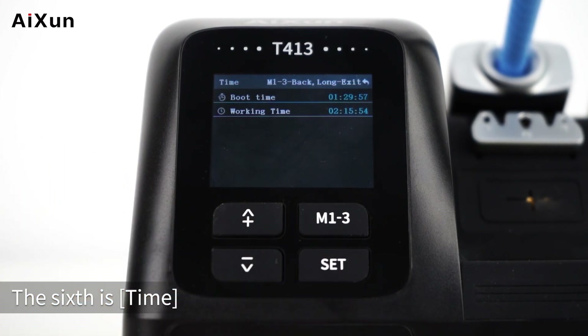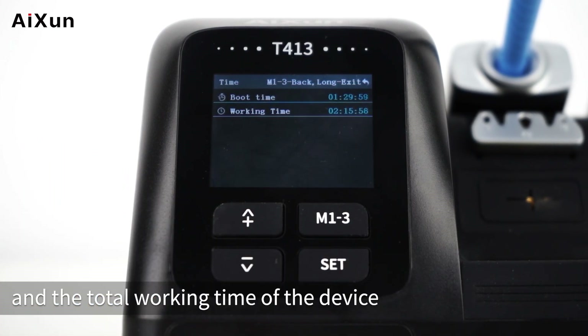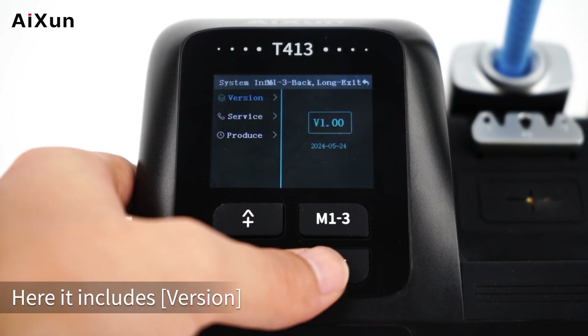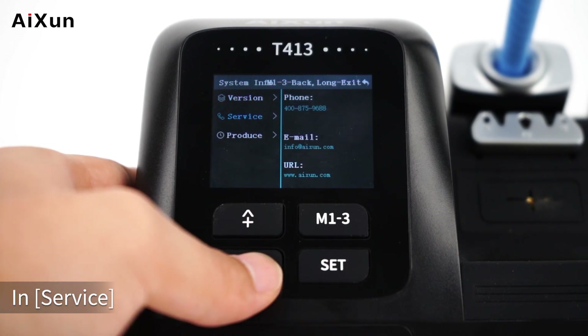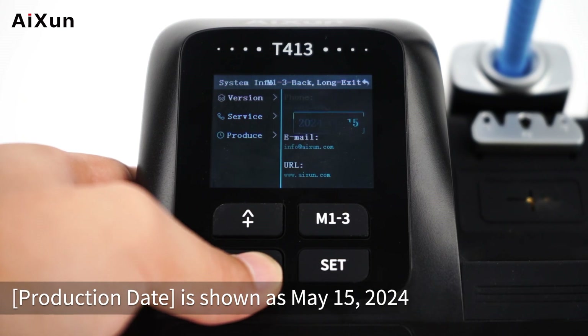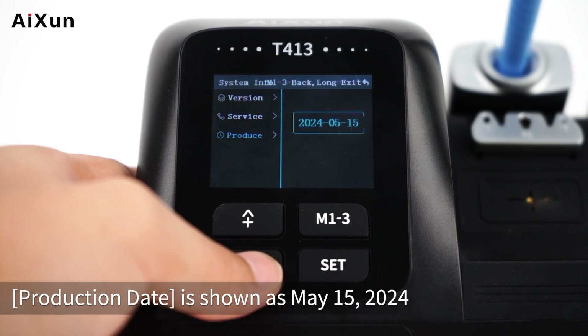The sixth option is Time, where you can view the boot time and total working time of the device. The seventh is System Info, which includes Version and Service — you can find the customer service hotline and official website here. The production date is shown as May 15, 2024.